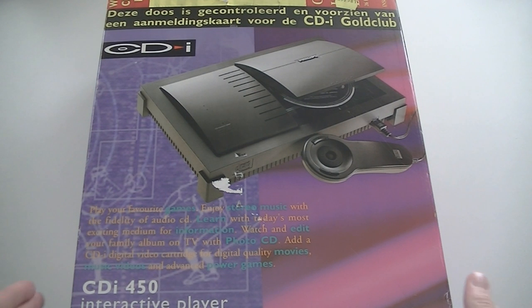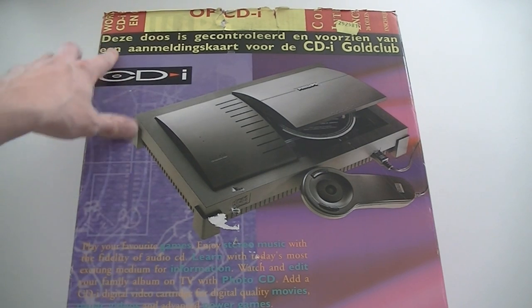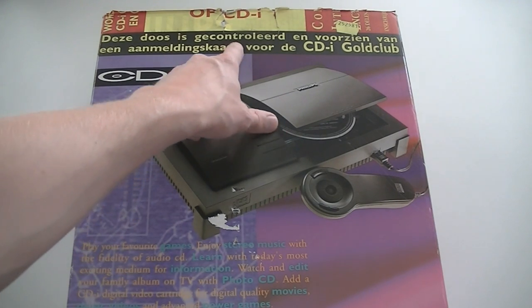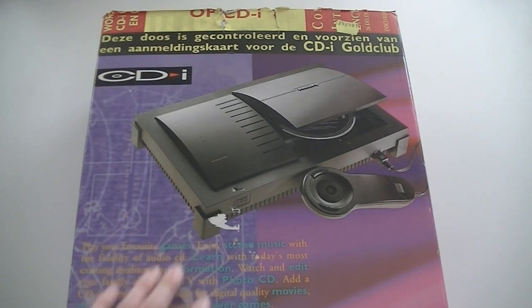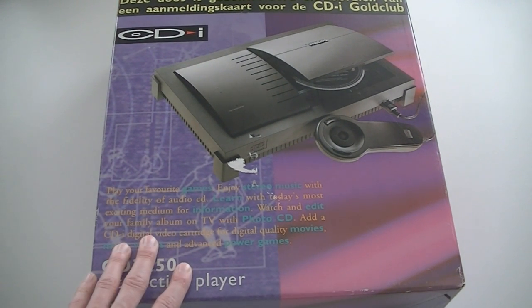First thing that I noticed, and that you probably noticed as well, is that this box got mangled by the retailer. I hate it when retailers do that. They put a big sticker on the front that says this box has been controlled and a card has been added by the CDI gold club. I don't care, just don't mess with my box.